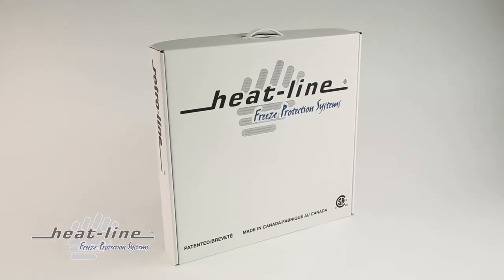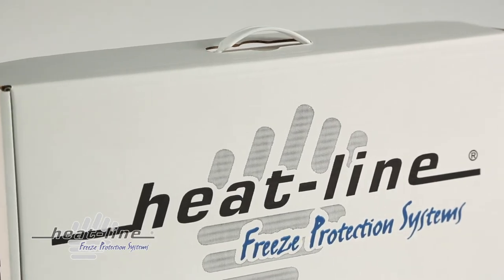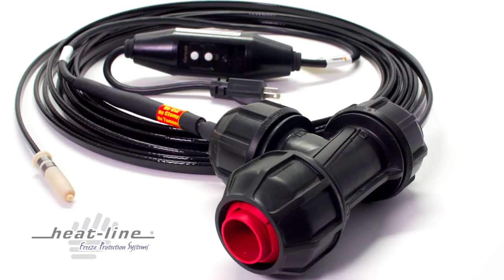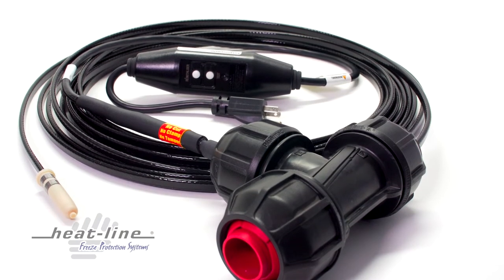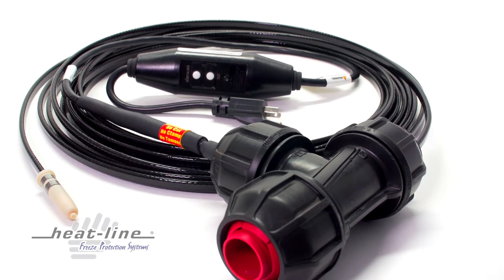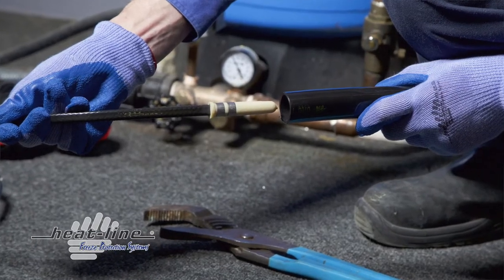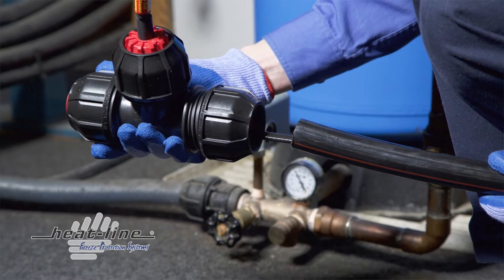Since RetroLine is installed directly inside the pipe, it is the product of choice when freeze protection is required for a pipe which is already buried. As RetroLine reduces the need to excavate and expose the pipe in order to install the freeze protection, even more significant is that RetroLine can commonly be pushed inside a pipe without the need for a fish tape or pull string for lengths up to and sometimes exceeding 150 feet. The entire installation can often be done in one hour or less.